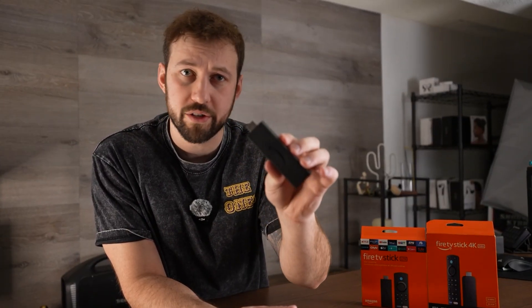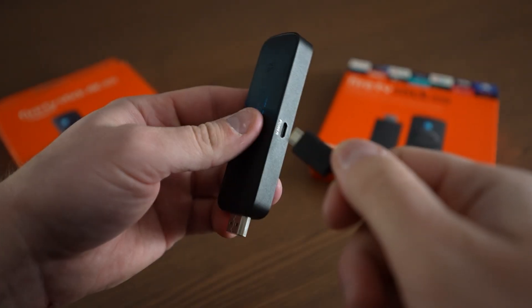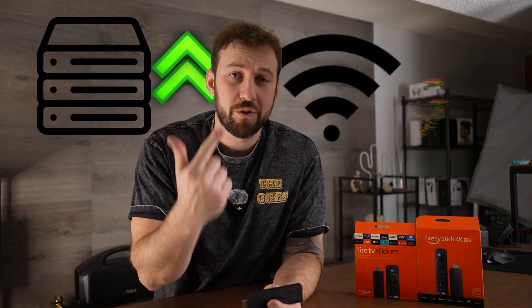Let's start with trick number one. What's one of the biggest issues most users come across with a Fire TV stick? It's its lack of ports. In fact, it only has a USB micro port built into it, and that one is needed for the power supply. So for users looking for more storage or faster internet speeds, it neither has a USB or an ethernet port built into it. But did you know we can actually change that?